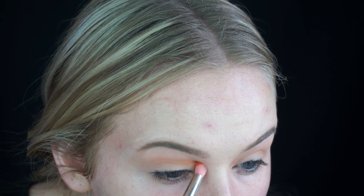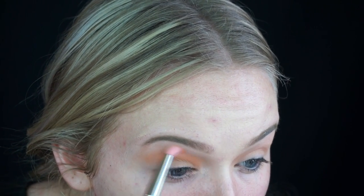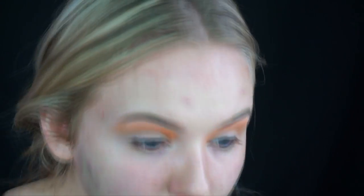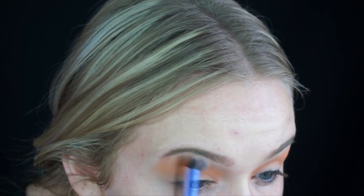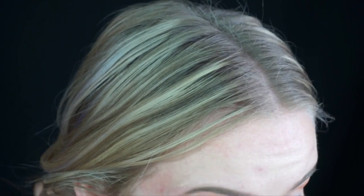Then I'm going to take the shade Analog and a 781 brush, which is a pencil brush, and I'm going to take that orange color basically from my inner to my outer corner, mostly into the crease and brow bone. I'm not putting this on my lid so much. I really just want to create a super warm eye.